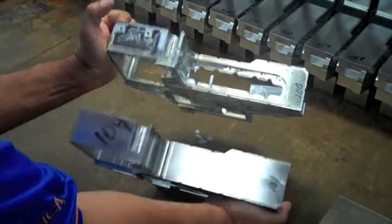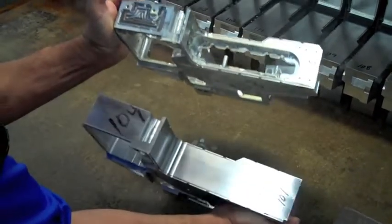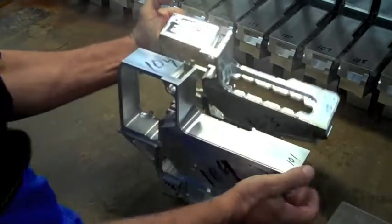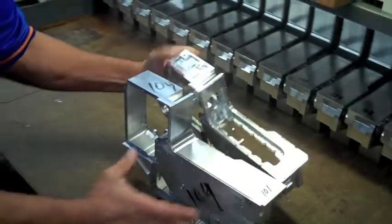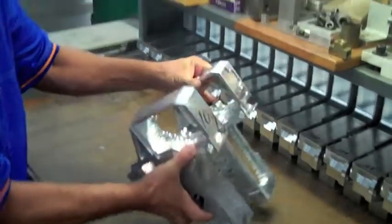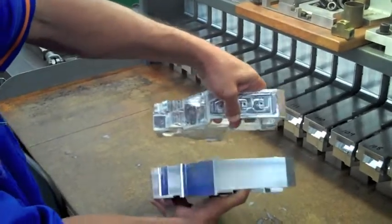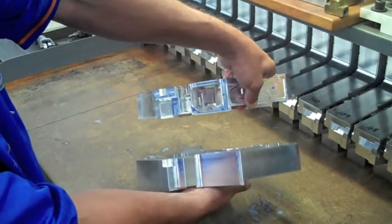You can see all of the difference in what the part was when I get it versus when we finish it. All of this material has to be removed. Then we can turn the part and do work on other sides — you can see all of the work that we have to do here on these sides.